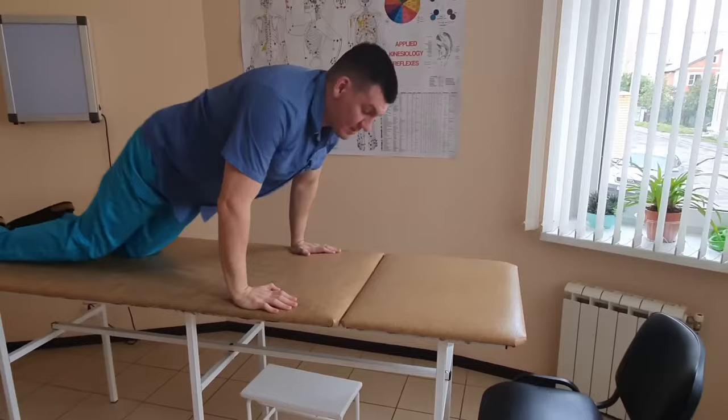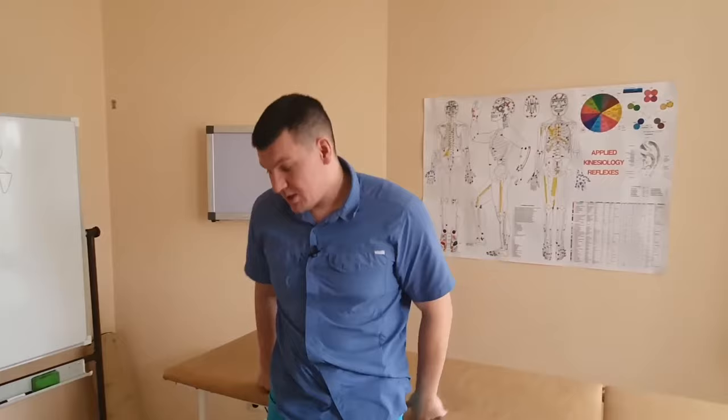This is a fairly complex exercise — it's hard to do it right away. But if you can do it, you can consider your trapezius to be in fairly good condition. Very often the arms won't even lift up there. Here's the second option — it's easier, but you can combine and do both.